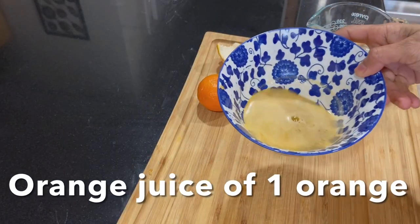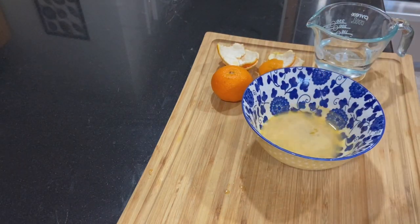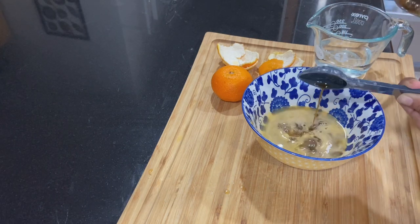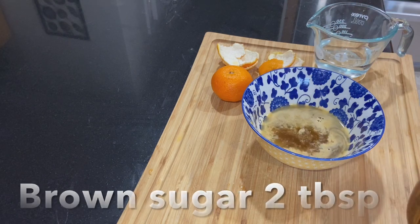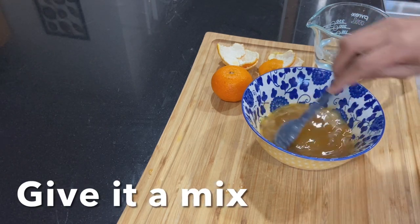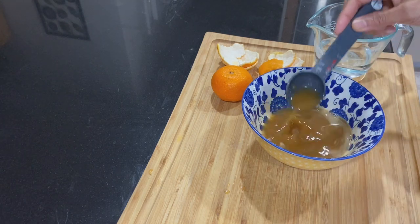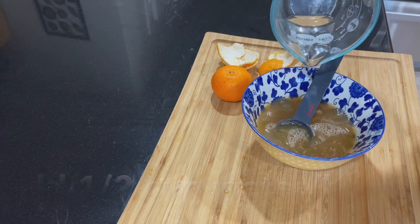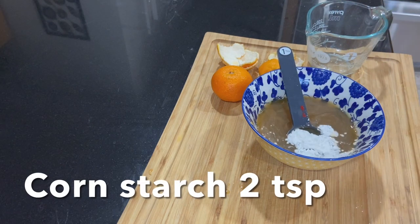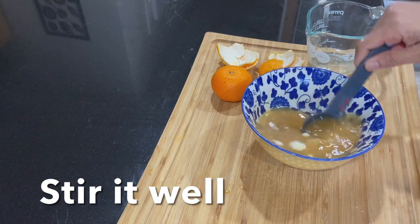Now we prepare the orange sauce. I need the juice of one orange, 2 tbsp light soy sauce, 2 tbsp brown sugar — you can use white sugar or honey — whisk it well. Then add half cup of vegetable broth or water and 2 tsp of cornstarch. Whisk it well and set aside.